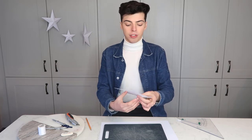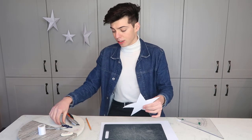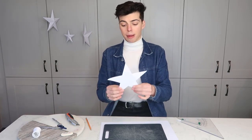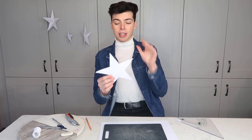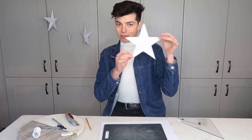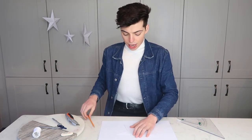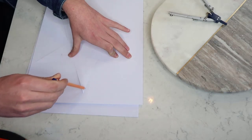Once cut out, you'll have your five-point star, and you're going to use this as a mold for the rest of your stars. You can make these in loads of different sizes — the size just depends on the radius you set on your compass. I'd recommend making like three different sizes — a medium, a bigger one, and a smaller one — just to add more interest. Then get a clean sheet of card, place your mold on top, and trace around the outside of your star.